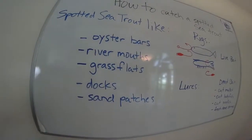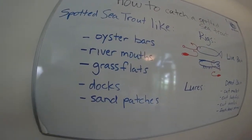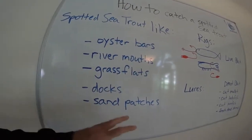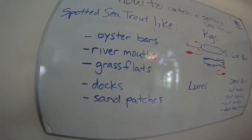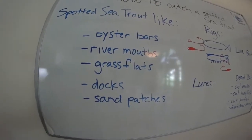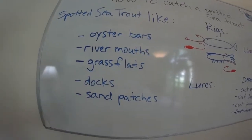I find that when you find a nice grass flat, just look for a sand patch. So if you've got a sandy patch — a broken bottom, so grass flat, then sandy patch, grass flat, sandy patch — and if you throw your bait somewhere within that sandy patch, there's probably a trout waiting in the grass to pounce on something that comes in there. So that's another good spot when you're searching out a bottom.